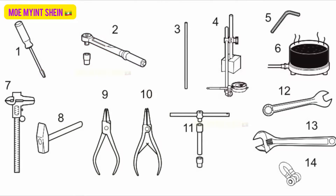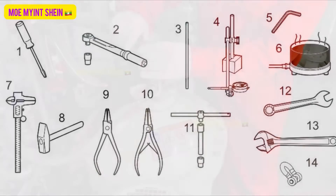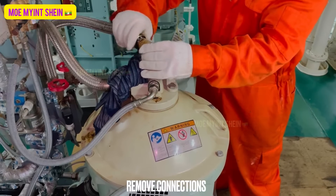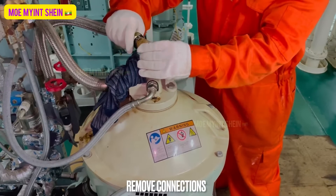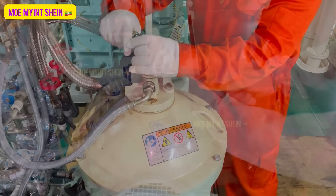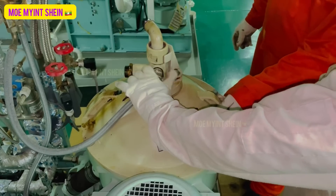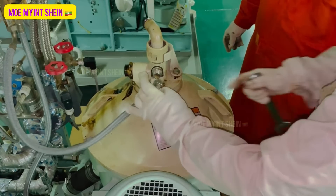Collect the required special tools to disassemble the frame hood. Firstly, remove connections from the hood. To avoid accidental start, switch off and lock out the power supply before starting any dismantling job.